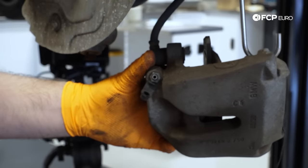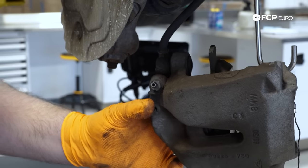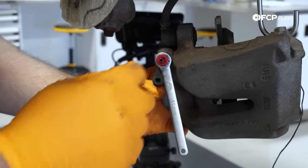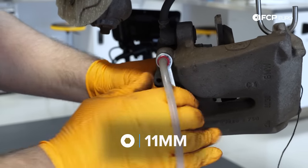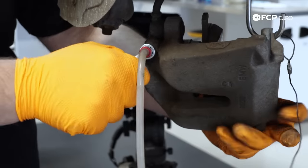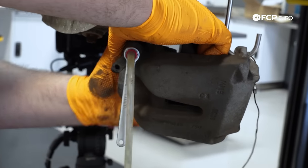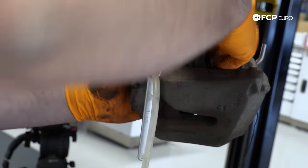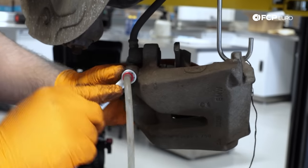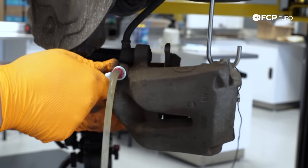Your caliper should have a dust cap on the bleeder screw — if it doesn't, replace it, because stuff builds up inside and then you can't bleed your brake system without replacing the whole screw. This is an 11mm bleeder screw — using the special CTA bleeder wrench. You never really know how tight somebody made a bleeder before. Now the bleeder is cracked; I'm going to manually push the piston back in by hand. Realistically, if you can't push the piston in by hand, you have a problem with the caliper.